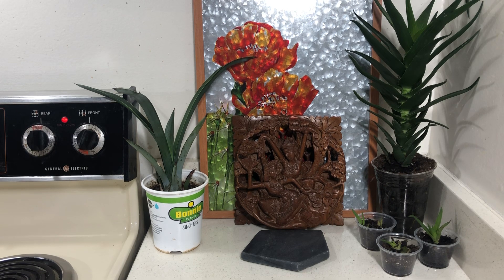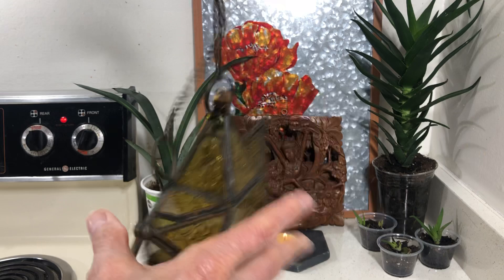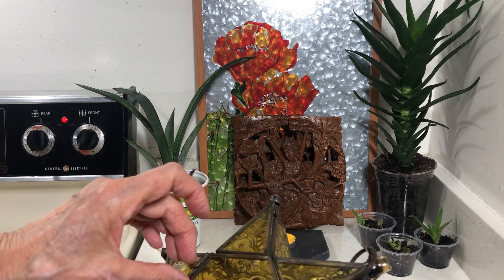Almost everything I buy, I try to buy stuff that I like. I know I can sell it at the swap meet if I want to get rid of it. So I bought that, and then I bought this hanging lantern. This is pretty — these are pretty out in the garden as well.